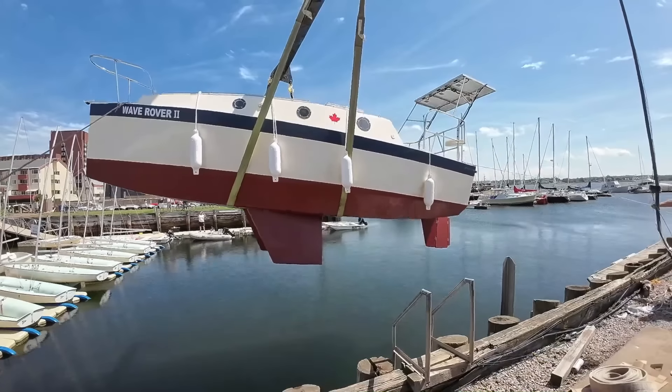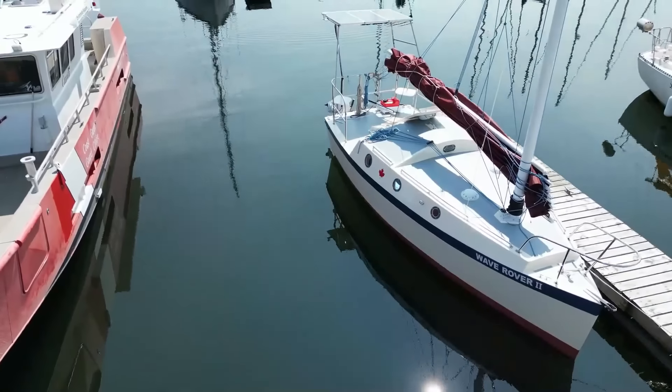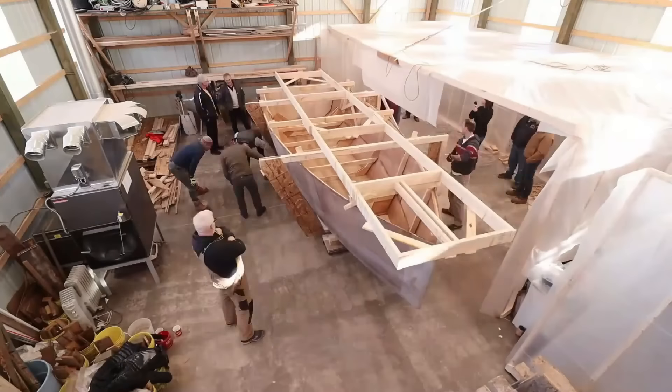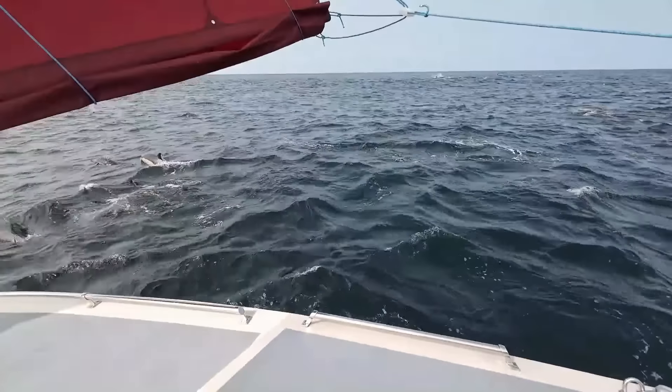Well Rovers, a lot of times I get asked what kind of safety equipment do I take on board Wave Rover. Today I'm going to show you. The Wave Rover 650, a design based on my solo ocean crossings. She's small, light and yet easy to build, but strong enough to cross any ocean. My name's Alan Mulholland and this is the Wave Rover story.